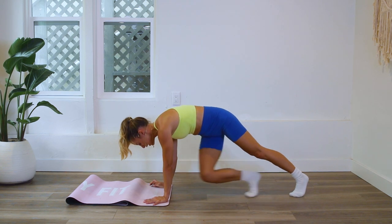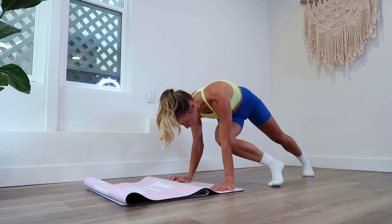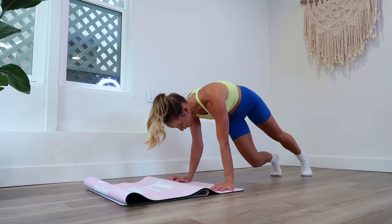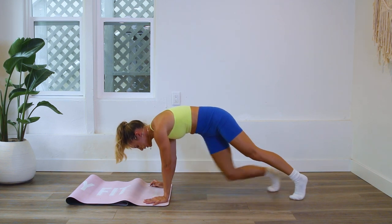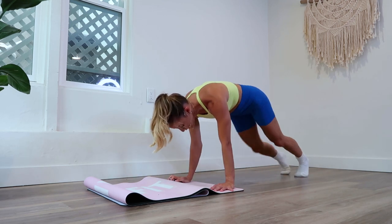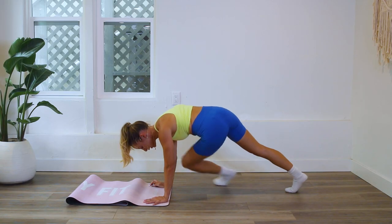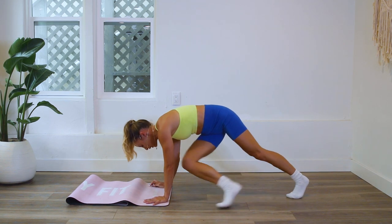Now if you want to run this out, you definitely can do that. That's going to just make it more cardiovascular as opposed to just strengthening. Right and left, right and left. So remember to build with each and every rep — think of something you can focus on that'll help improve your form. That's how I really strengthened my body.